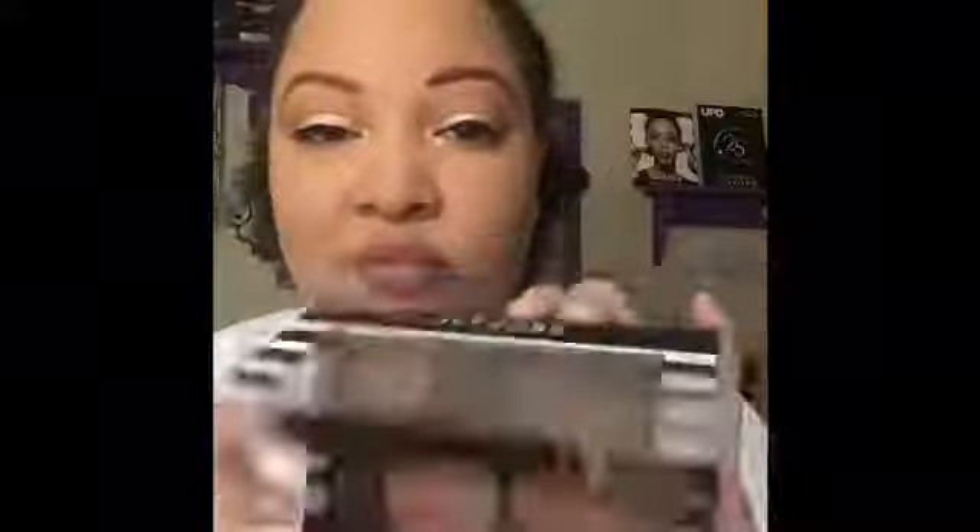Next I'm going in with the Motives HD Powder — it's a brand new product and I'm so excited about it. It blurs any imperfections, sets the foundation, and has zero flashback, so definitely check it out if you're on the hunt for a good powder. Now I'm going in with my favorite Motives bronzer in the shade Miami Glow using a backwards-three motion. Then I'm going in with the Too Faced Chocolate Soleil bronzer for my contour shade. For blush, I'm taking this Lancome blush brush with the Motives blush called Lust and applying that.